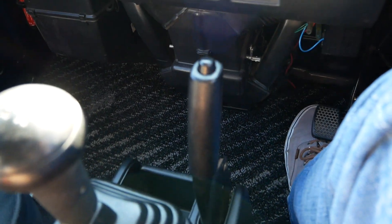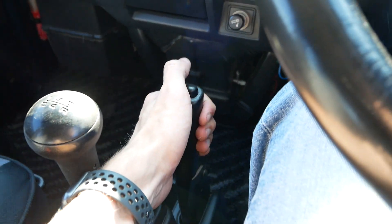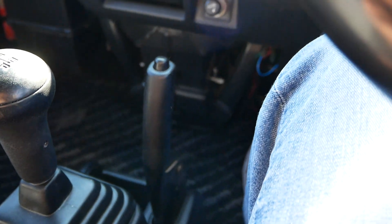You also have the typical Suzuki handbrake, which is a bit backwards. To release, you let it down forward like that. To engage, you pull it back towards you. It's just more vertical than a typical handbrake.